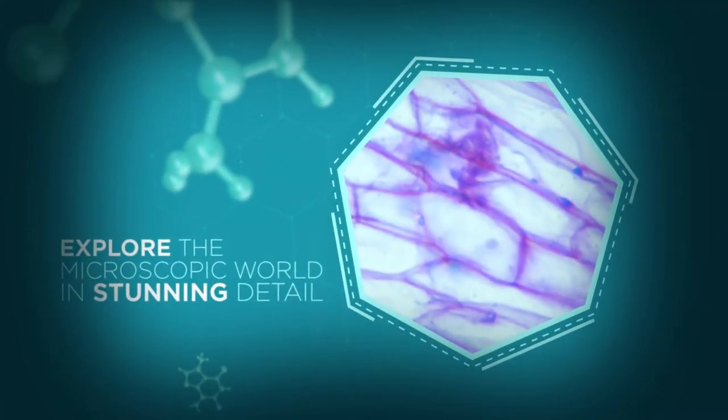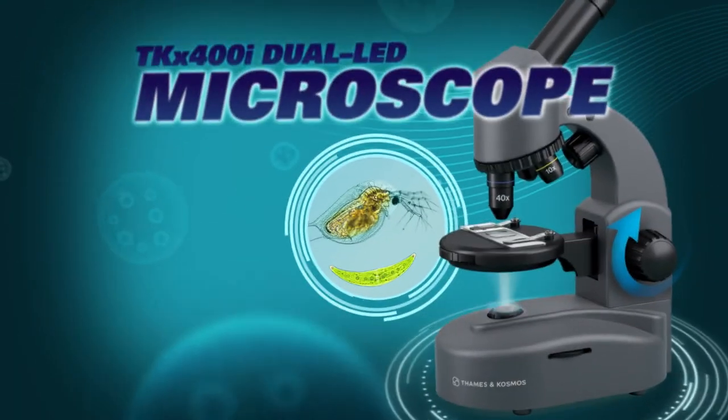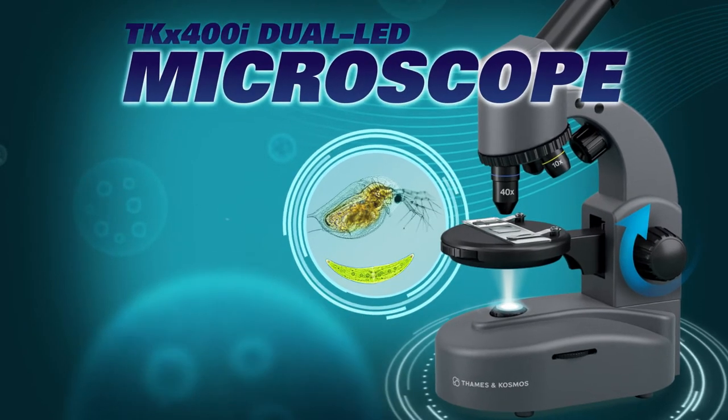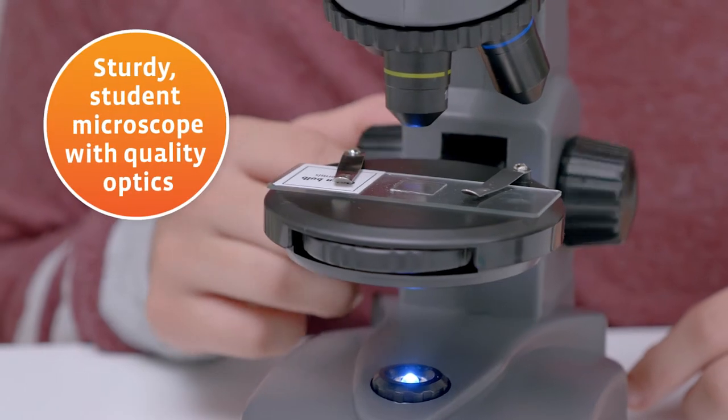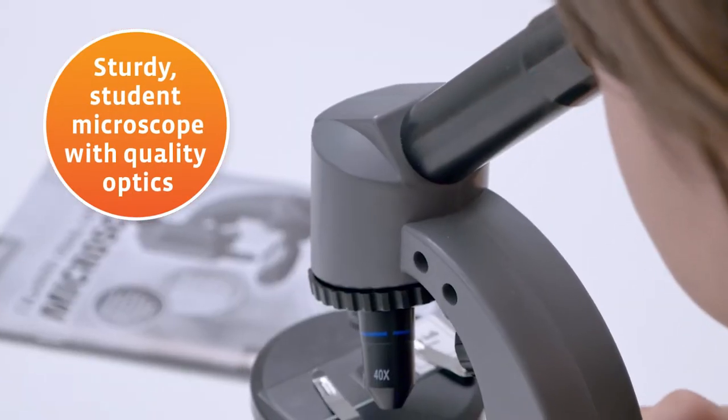Explore the microscopic world in stunning detail with the TKX 400i Dual LED Microscope. Peer into an amazing new world with this sturdy student microscope with quality optics.